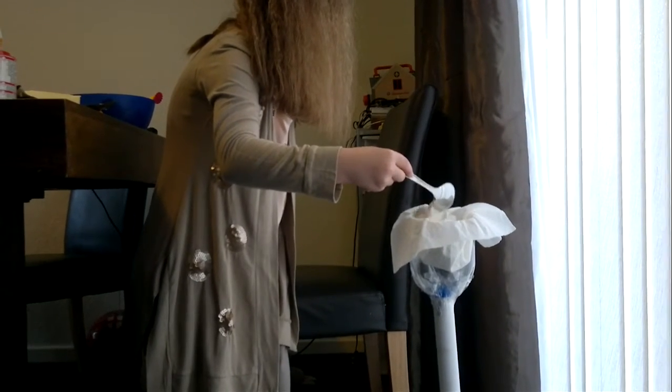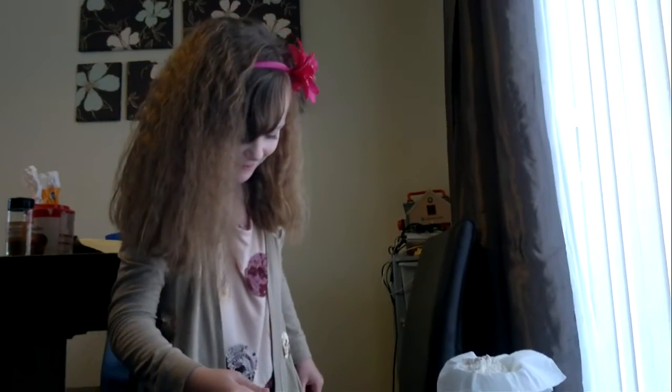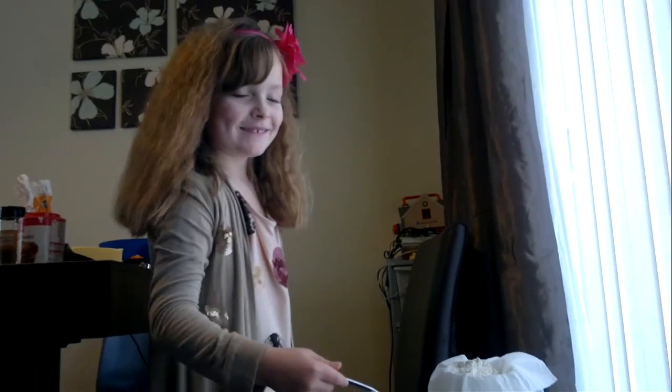So, my mum's going to be mad. Why am I going to be mad? Because I spilled flour on her carpet. I know, I can see it. Oops.